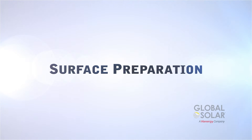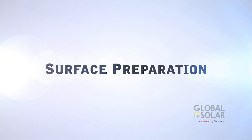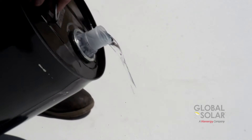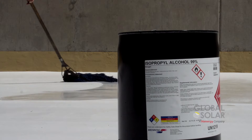Proper preparation of the roof surface is the key to good adhesion and a long-lasting, low-maintenance installation. First, start by pressure washing the installation area to remove debris and dirt. Once it is dry, the next step is to clean the surface with isopropyl alcohol, which can be done with a clean mop.